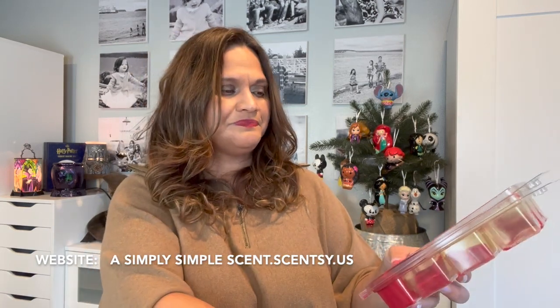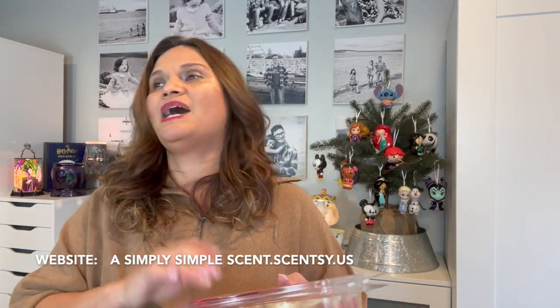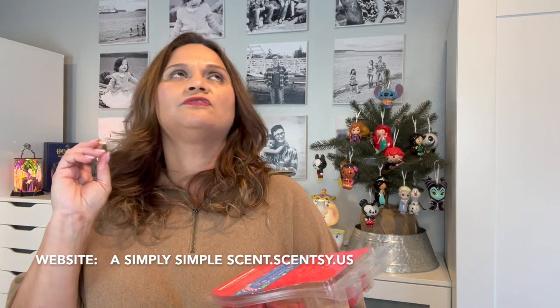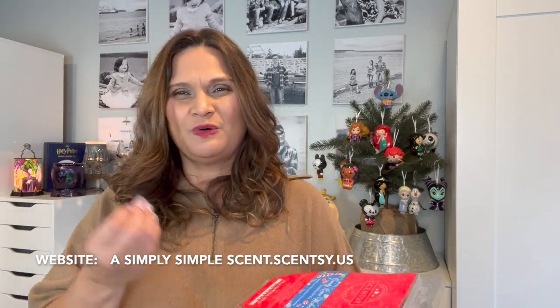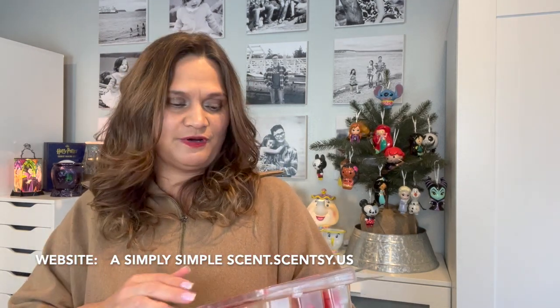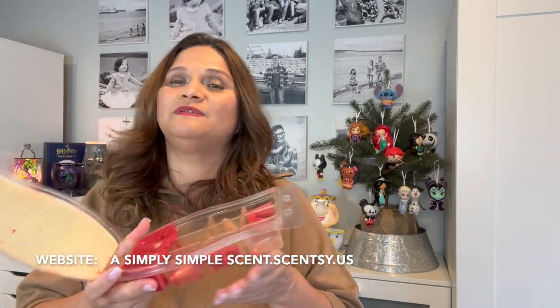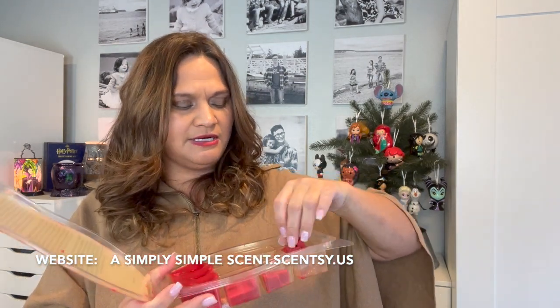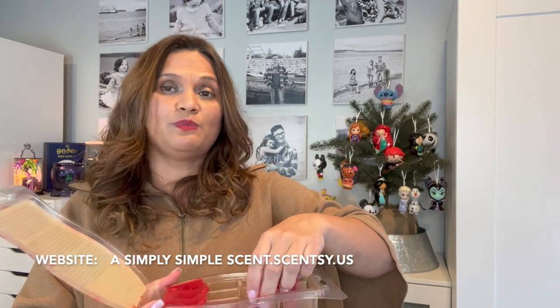Candy Cane Wishes is one of my all-time favorites and one of the kids' favorites. I put this everywhere — bedrooms, bathrooms, hallways, kitchen, living room. It's a very amazing Christmas scent without too much punch. It has sweetness but not too much — it smells like candy cane and you can't go wrong. I cut it into four pieces, and it smells even better than a real candy cane.